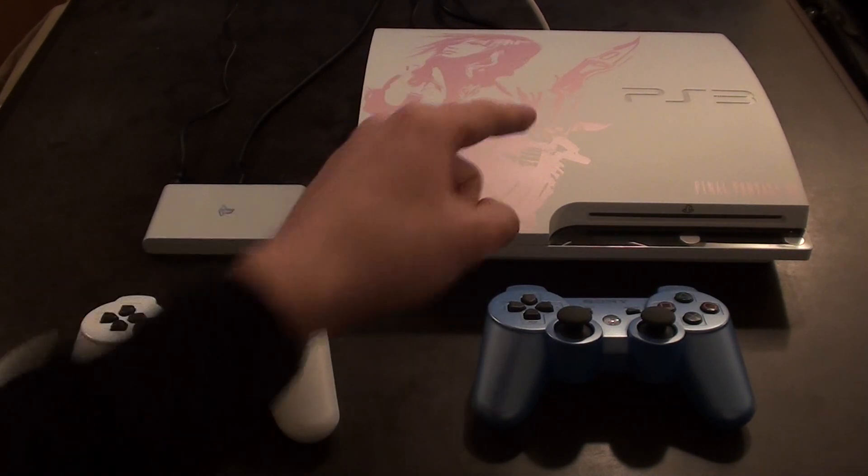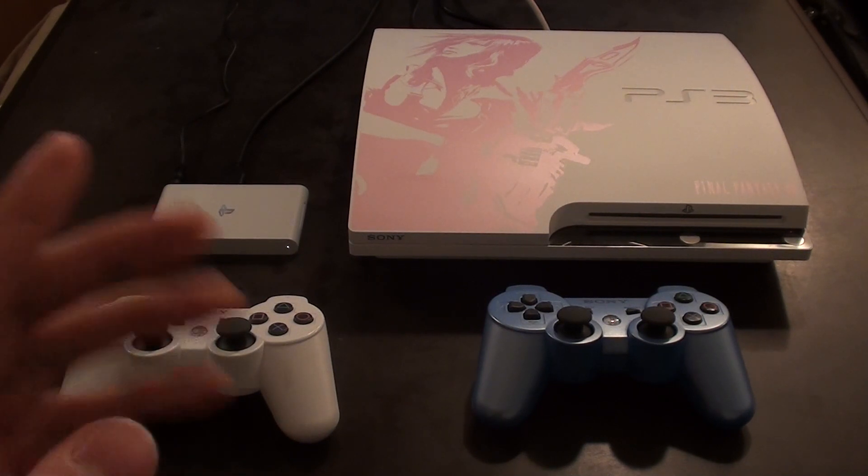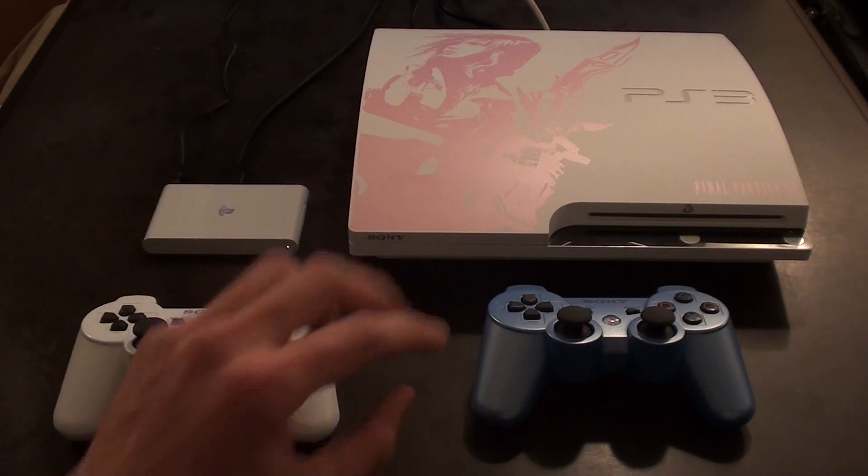Obviously you'll need a PlayStation 3, and obviously you'll need a PS Vita TV, and they need to be hooked up via Ethernet or the wireless connection to the same network. So make sure that they're connected on the same home network, otherwise you won't be able to transfer data between the two.